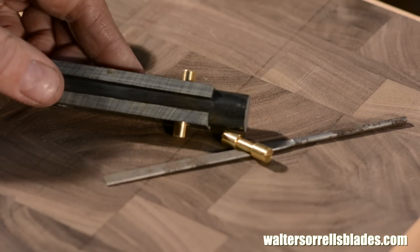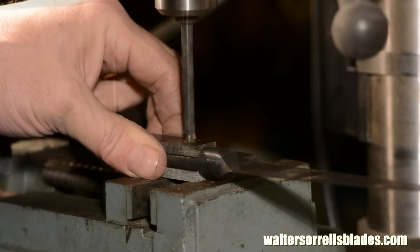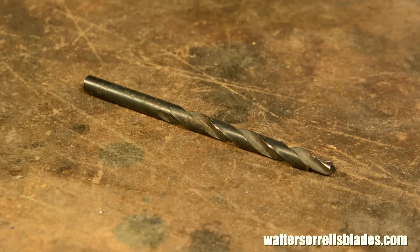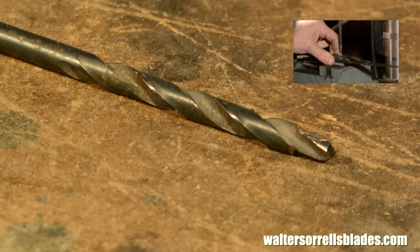In order to seat Corby pins, you'll need to drill an initial hole for the shank of the pin, then use a step drill to drill out the seat. If you don't want to buy a step drill — available from knife maker supply houses, as are the Corby pins, by the way — I've got a video that shows you how to make your own step drill.